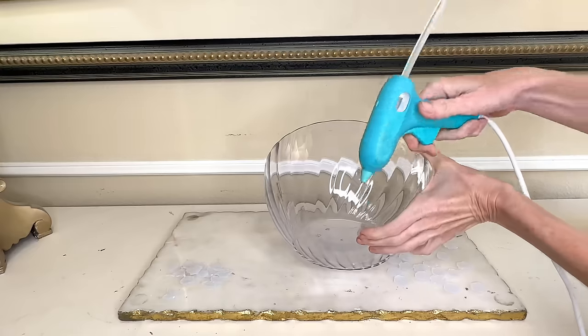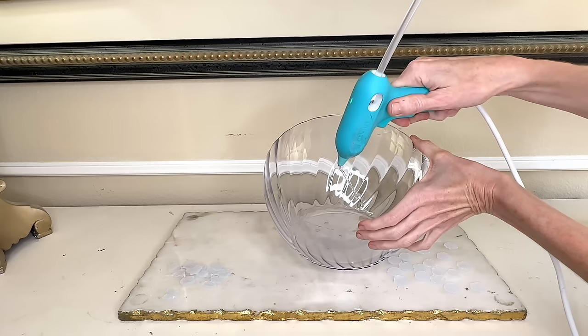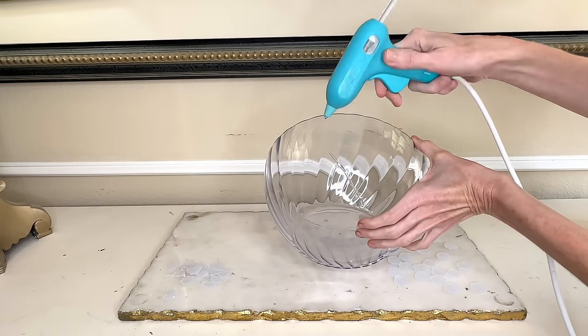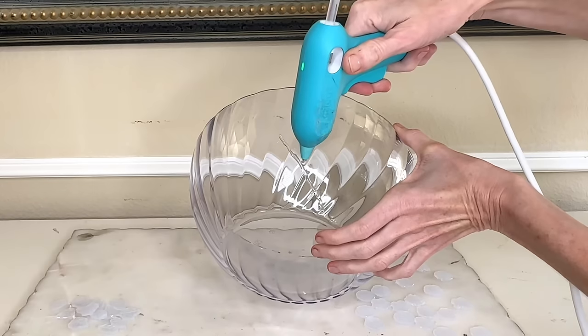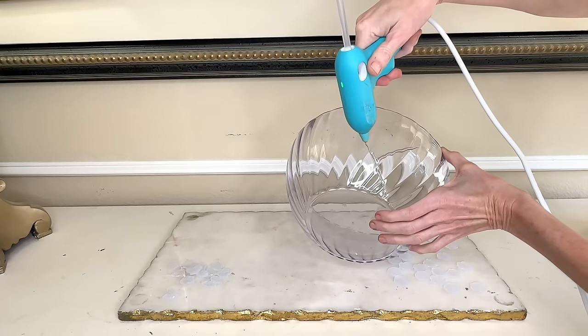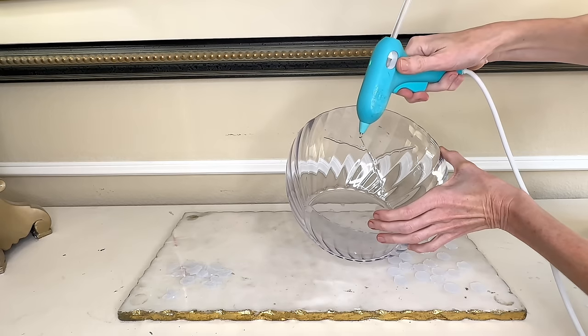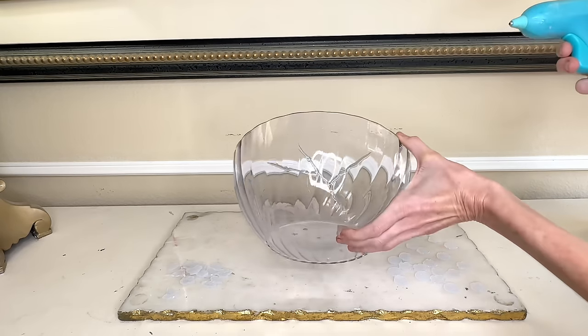Next, I needed to create some stems on my bowl. I took my hot glue and started at the bottom, creating stems that I brought up and branched out in several different directions. I created branches that went around the perimeter of the entire bowl. Once they were all created, I let them solidify for 5 to 10 minutes.